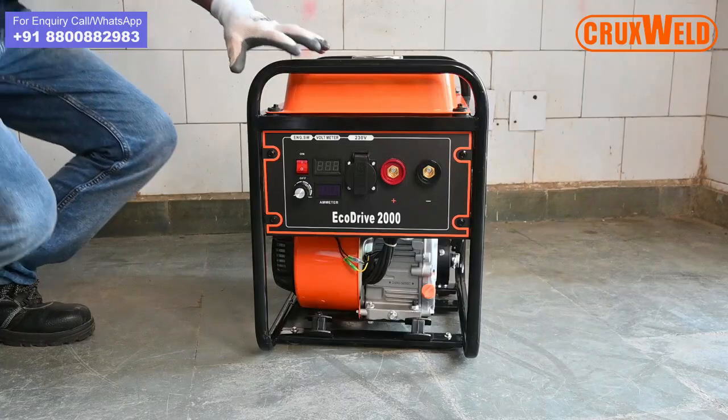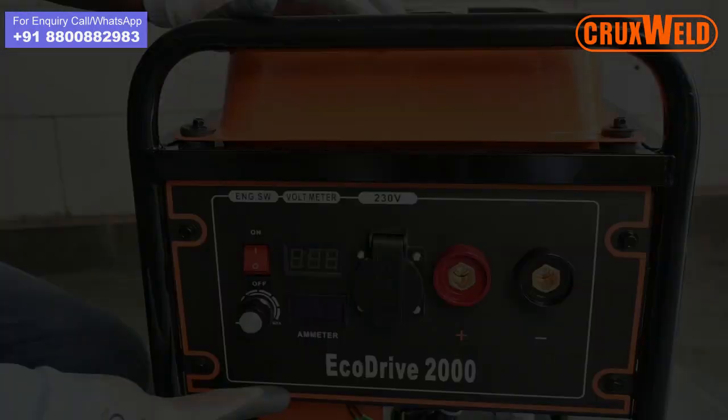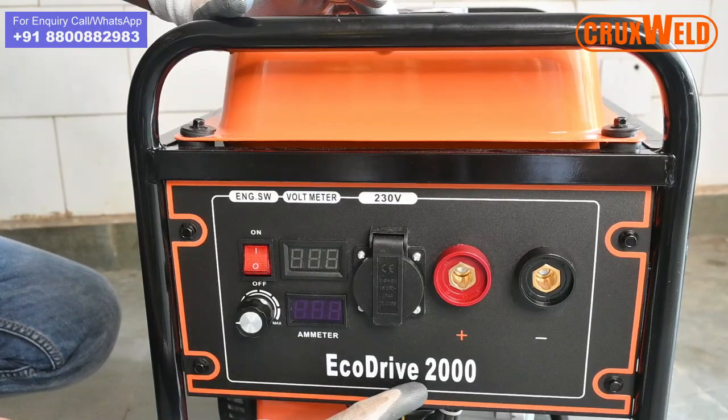Welcome to World of Craftswell. Today we would like to present before you the all-in-one solution, the Ecotribe 2000 for welding and other auxiliary needs.